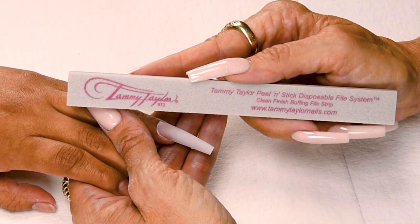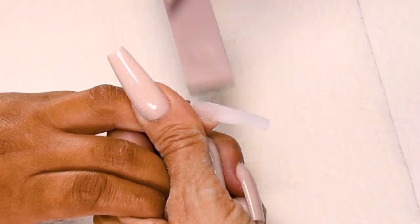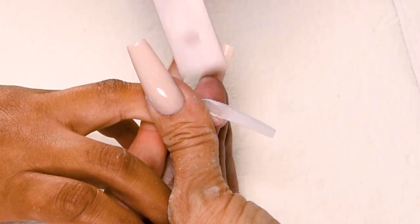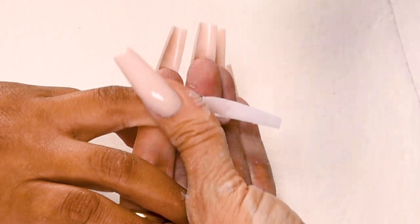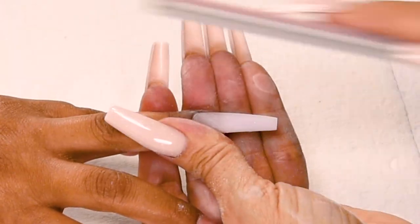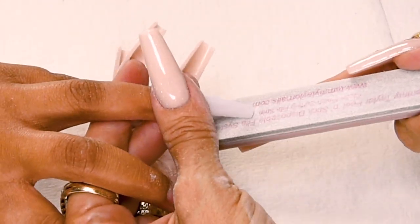Now I'm going to buff my nail with my clean finish buffer — nice long strokes. Down on the side, cross the top, down on the other side, holding the finger and the nail securely. Go around the cuticle area, make sure it's nice and smooth. Nice long strokes and out towards the tip. Down on the sides — just make sure you get it nice and smooth. Take off the sharp edges.